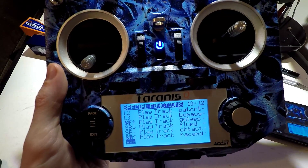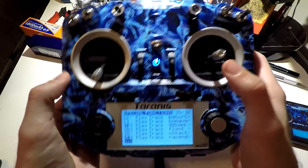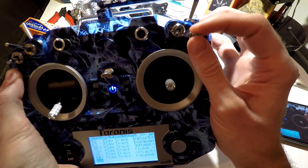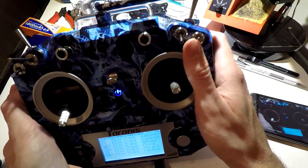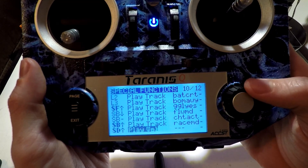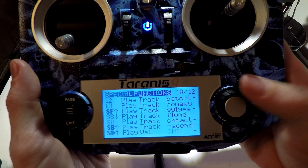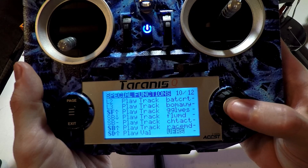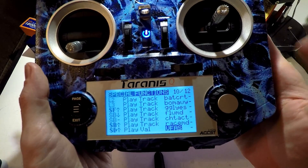Now what if we wanted to say what a certain value is whenever we flip a switch? For example, I didn't use this switch for anything when I created my flight modes and other switches. So let's go here — I'm going to flip this up. This time instead of playing track, we're going to play value, and I'll set this to my voltage sensor. This will be useful for you guys that wear goggles but don't have an on-screen display — you can flip the switch and know what your voltage is.